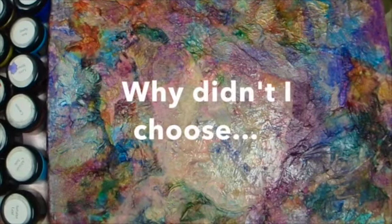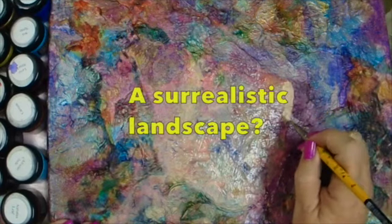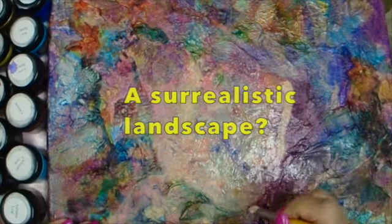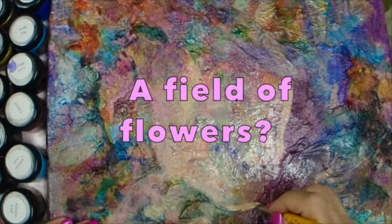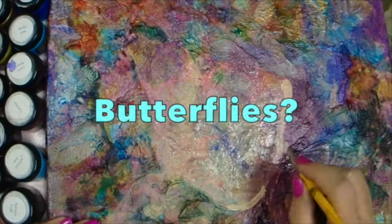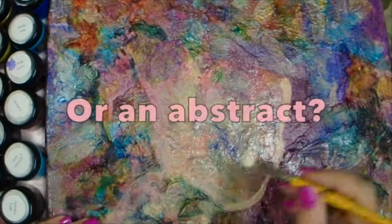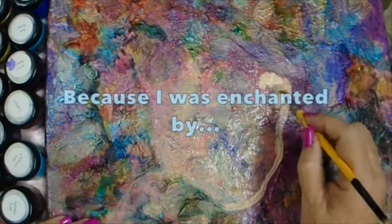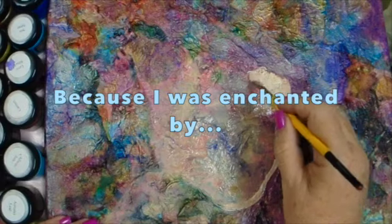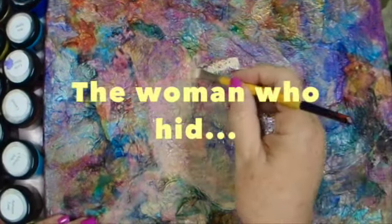Let me tell you that if you're looking for a simple project, working on top of the texture of these paper towels may not be the best place to make a portrait. I ran into several areas that were very difficult for me to form, such as across her nose, which you'll see later on in the video. There were lots of wrinkled paper towels in that area across her nose, and it made it very challenging to make a pretty face.